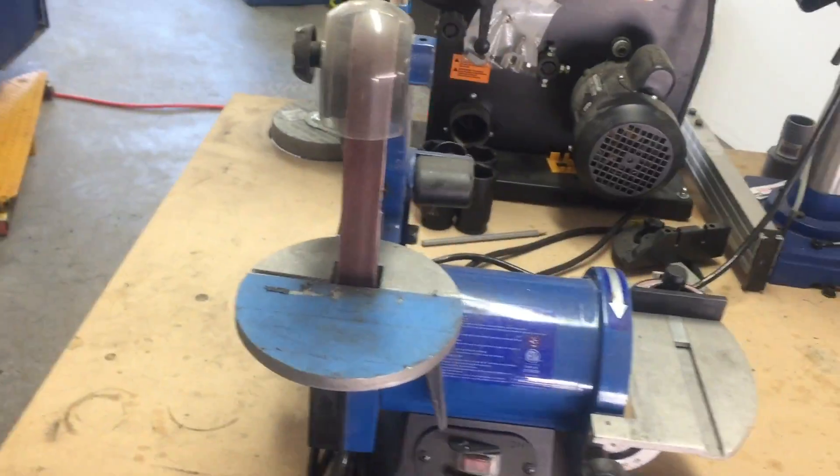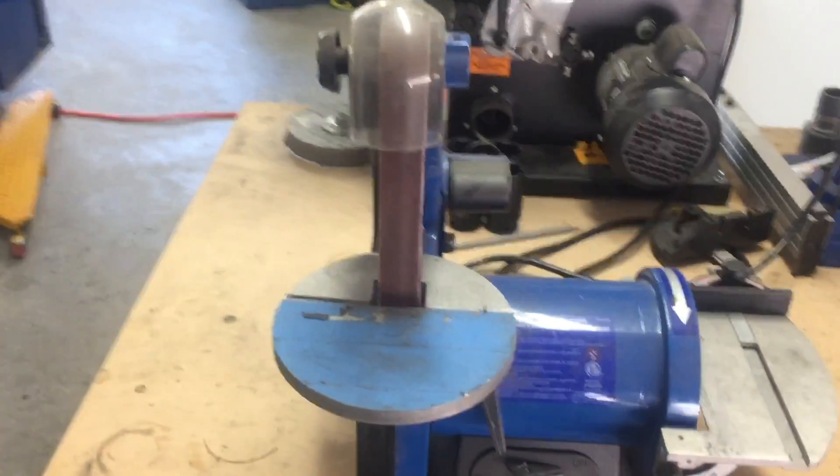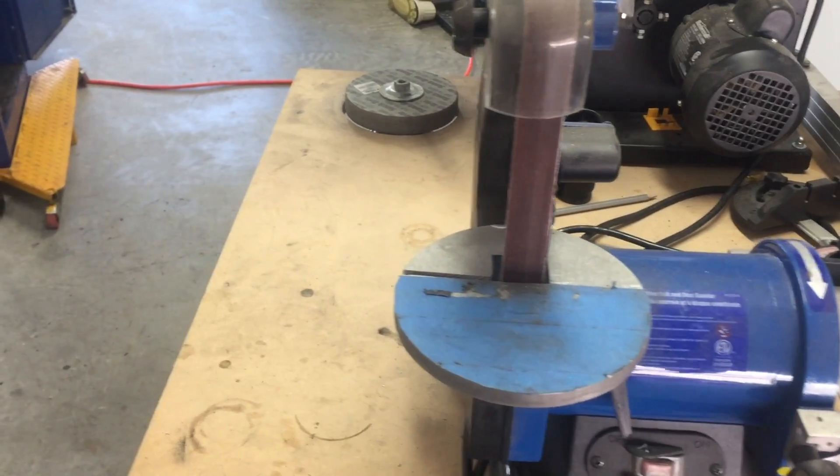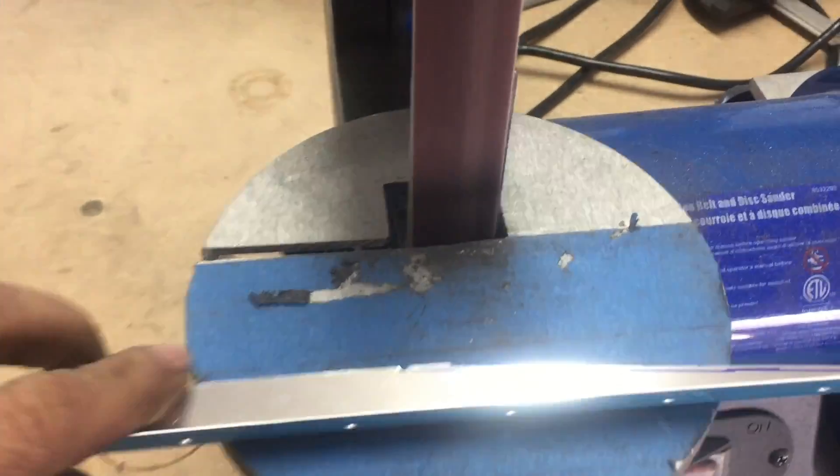I haven't used the disc very much, but this belt sander is worth its weight in gold. It's amazing — it just brings everything to size.